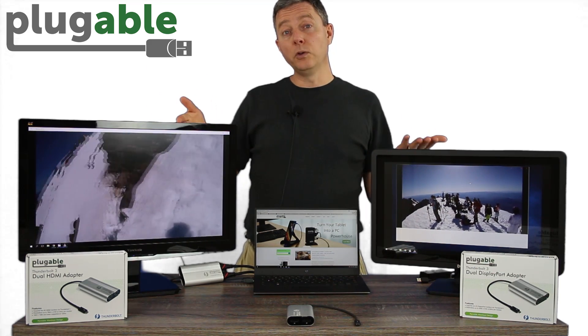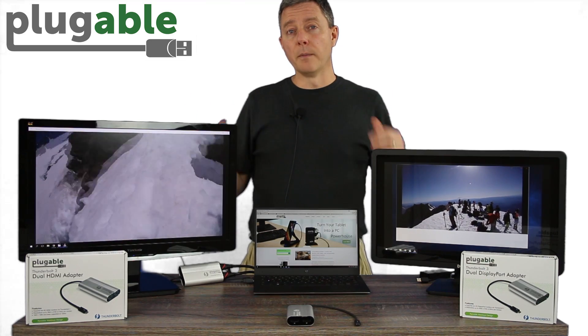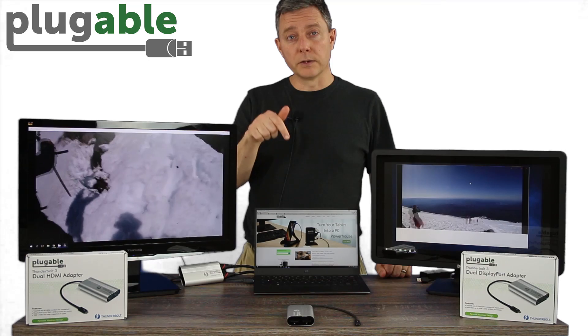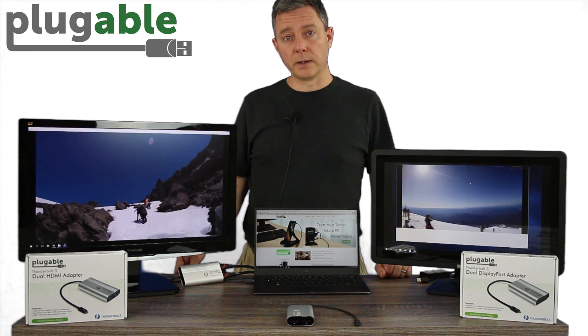And as you can see, we're showing two videos, full quality. This one's a 4K at perfect frame rate, the same as you'd have with any kind of monitor that is directly connected to your system from a video port straight off the laptop.